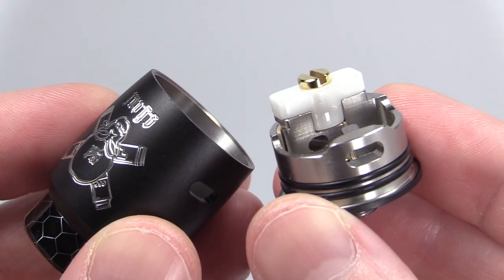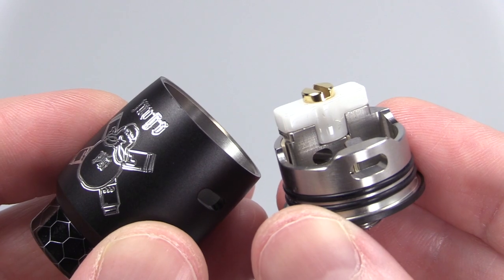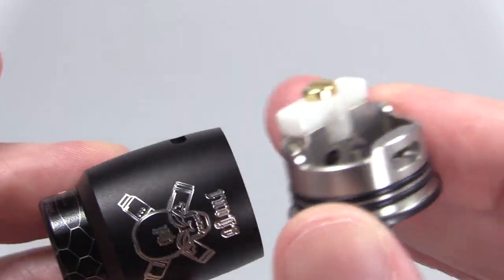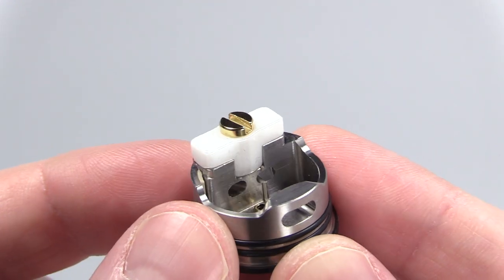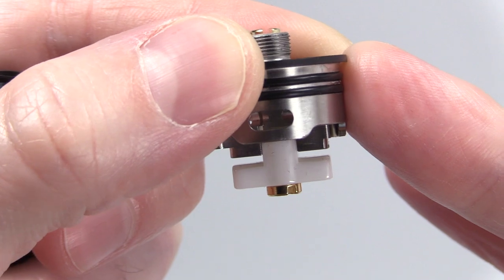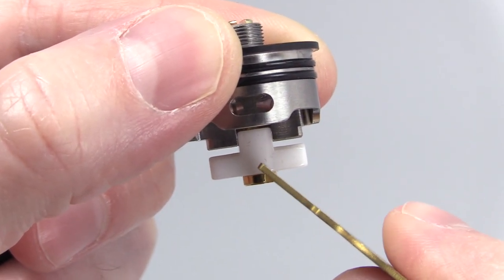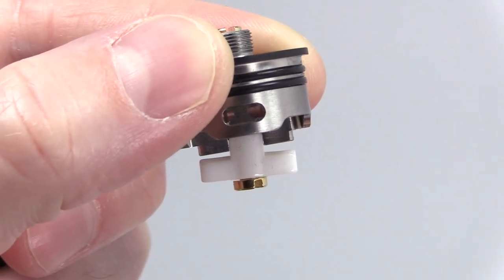Cons: It's a 22 millimeter RDA and some vapers will prefer 24 or 25 millimeter devices. The bowed-out barrel may not appeal to everyone. No dual coil option, which may be a con for some. Two things that would make this device better: one, if the clamp was spring-loaded; and two, if there were notches on the outside to trap your leads. Just my two cents, Blitz.